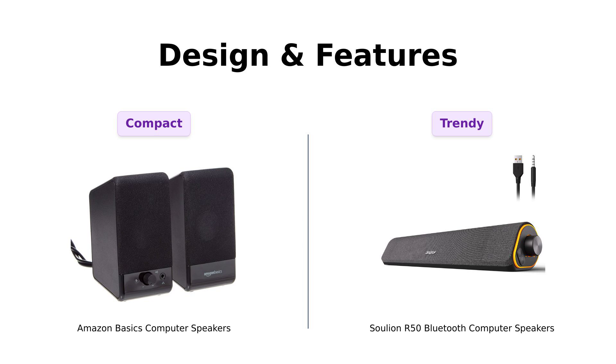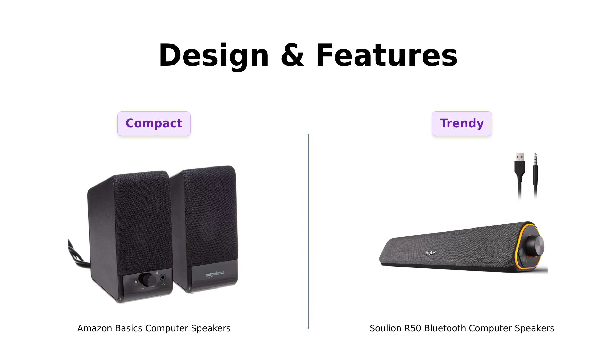Now, let's talk design and features. The Amazon Basics speakers are compact and straightforward, ideal for minimalists. Reviewers commend their small size and solid construction, though some find the bright LED light a bit annoying at night.